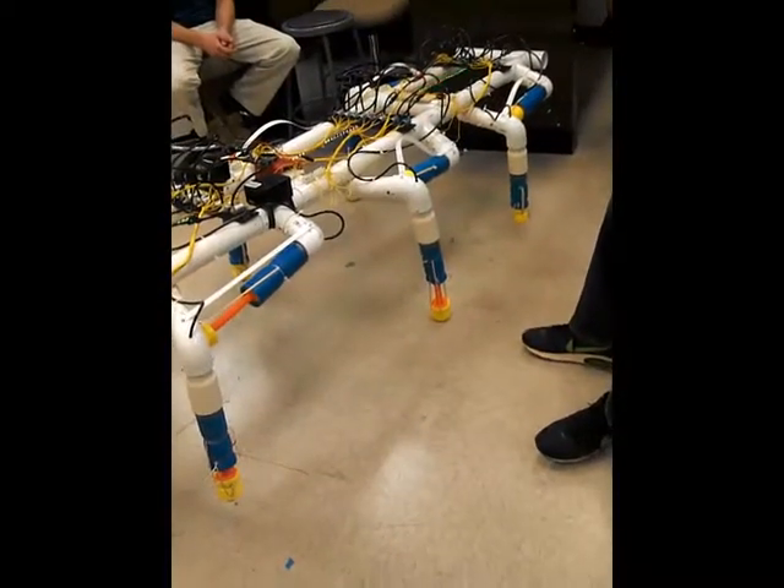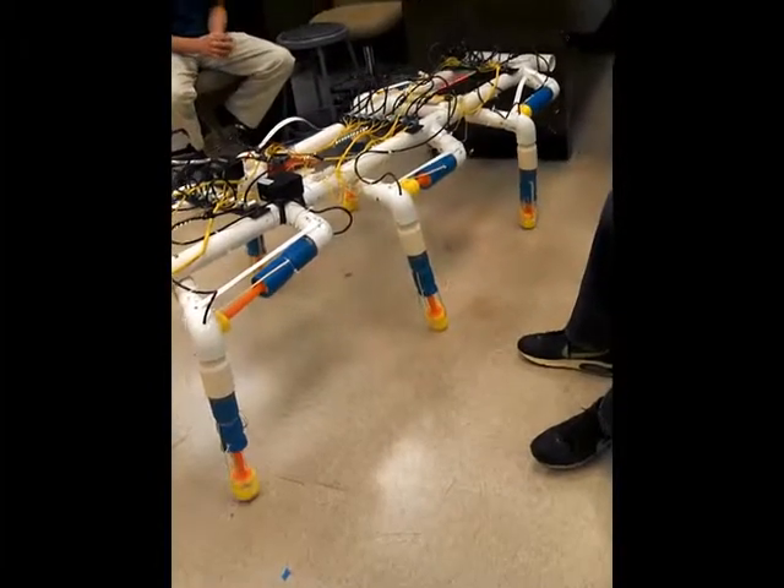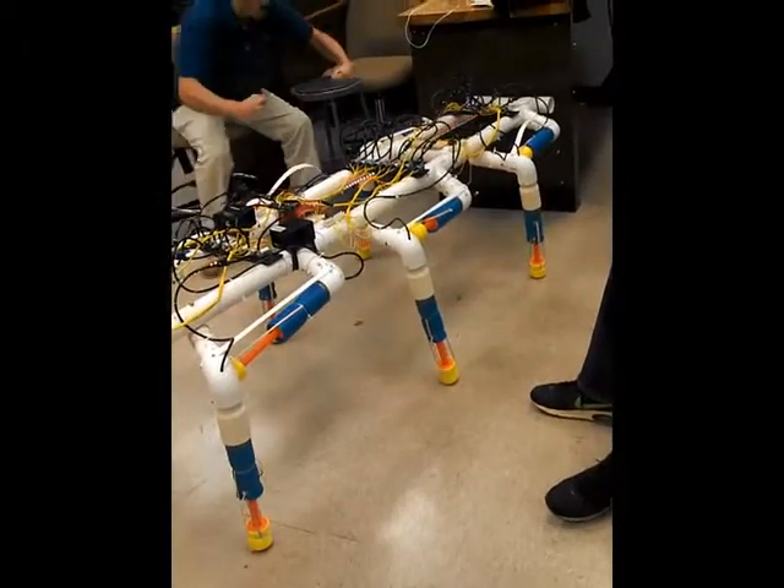I think something that would really help is if you could shorten the chains too. Yeah, yeah!